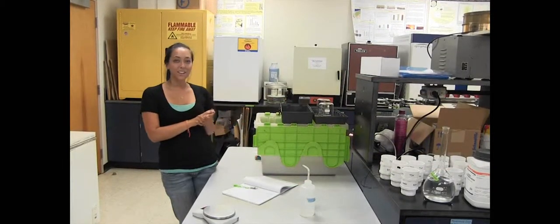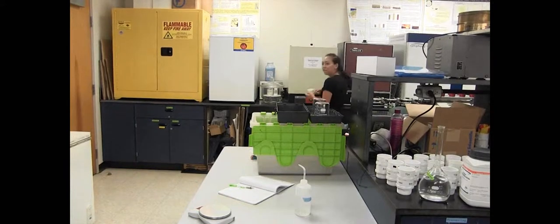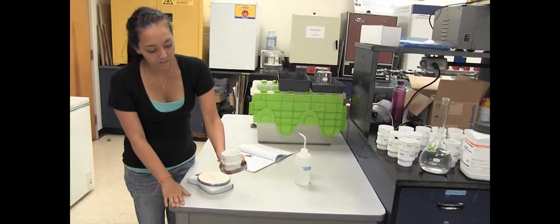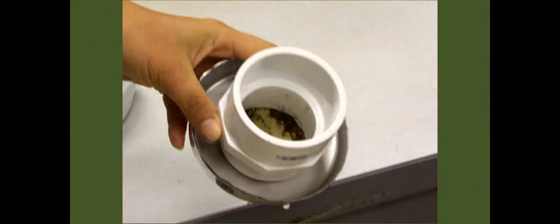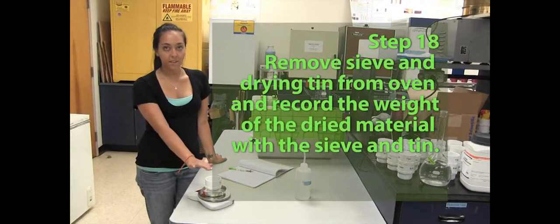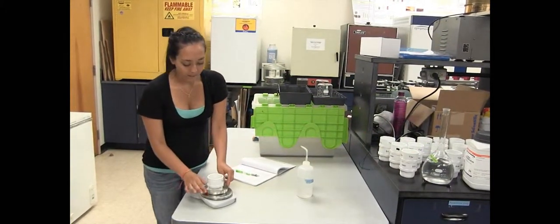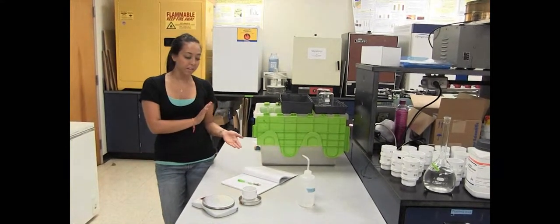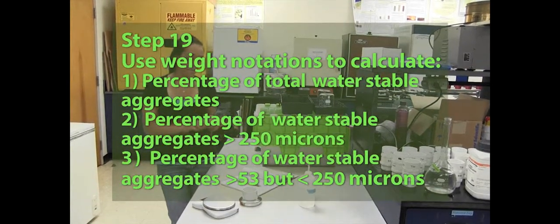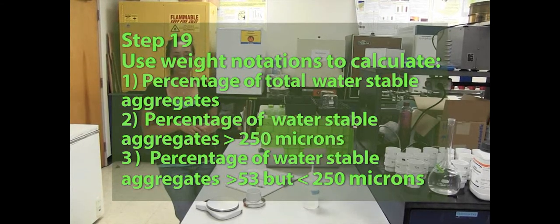Now that we have had our sieves drying in the oven with our primary particles, you can go ahead and take those out. This is about what it looks like when it's dry — you can see it's all large particles and organic matter. Then again using our field scale, we're going to weigh the tin, the sieve, and the dry primary particles, and record that weight in our notebook. Then it's just a matter of doing some simple calculations in order to get your percentage of total water stable aggregates, percentage of water stable aggregates greater than 250 micrometers, and percentage of water stable aggregates between 53 and 250 micrometers.